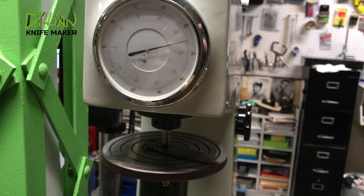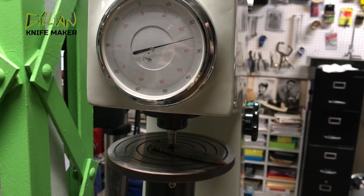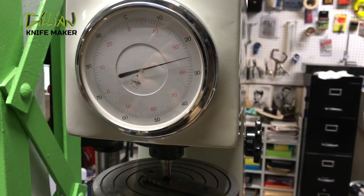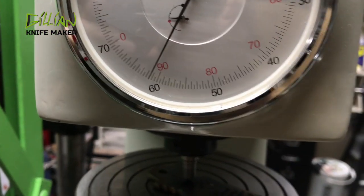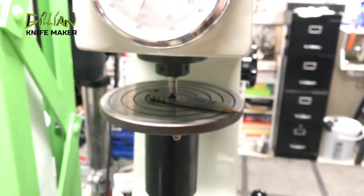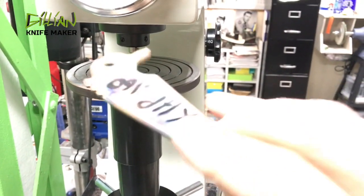You have to temper it to bring the toughness back so it doesn't shatter if you drop it. After the second tempering it usually ends up at about 60 to 61. This blade is actually 61.5, so it is incredibly hard even after the second tempering.